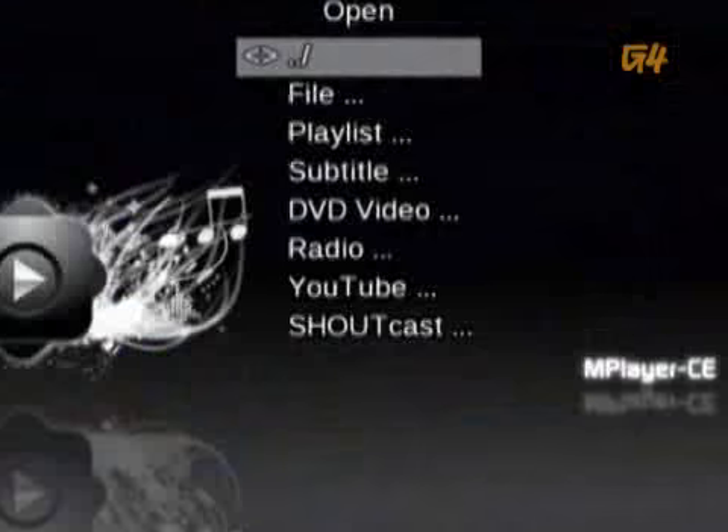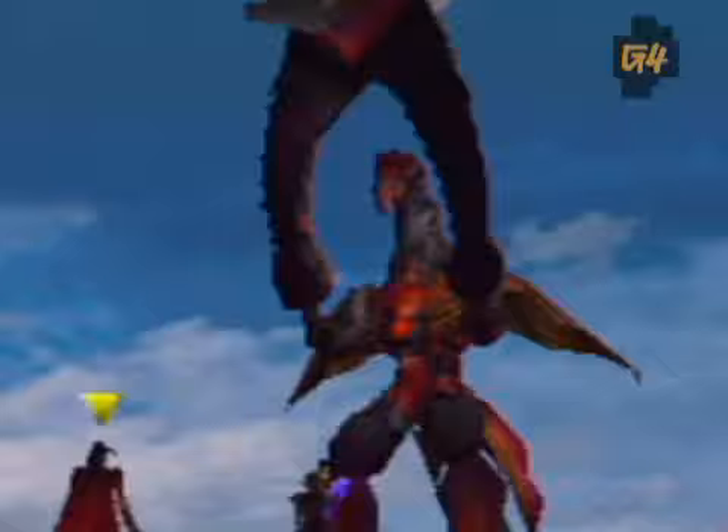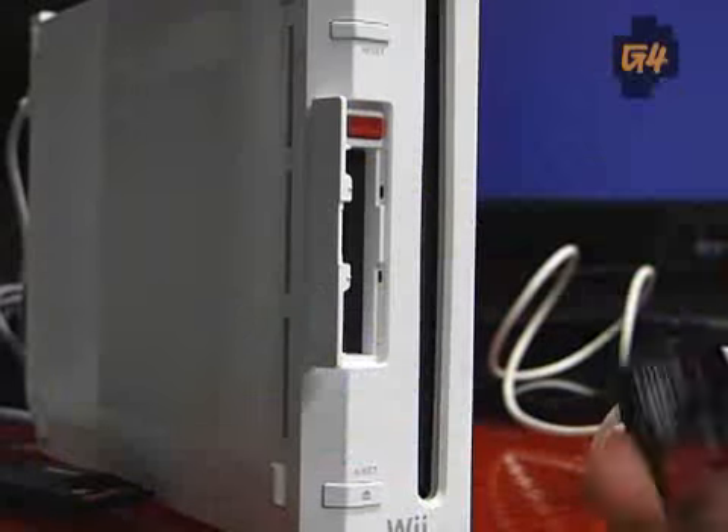Thanks to the homebrew community, you can fire up a DVD, play thousands of classic video games, or even run a different operating system. The possibilities are endless. Aren't you glad you decided to hack this?